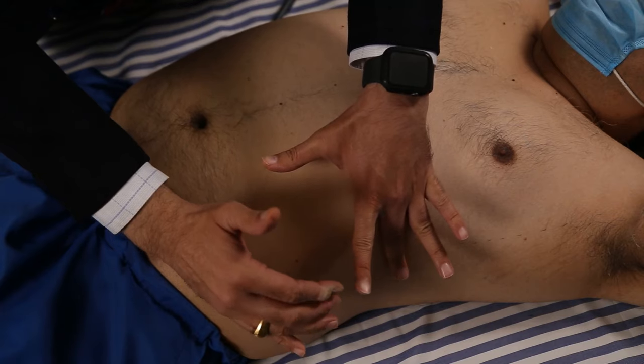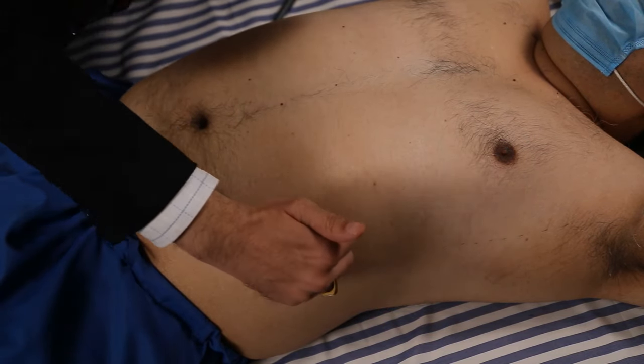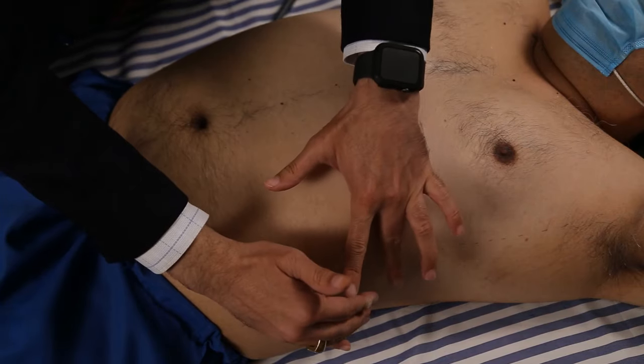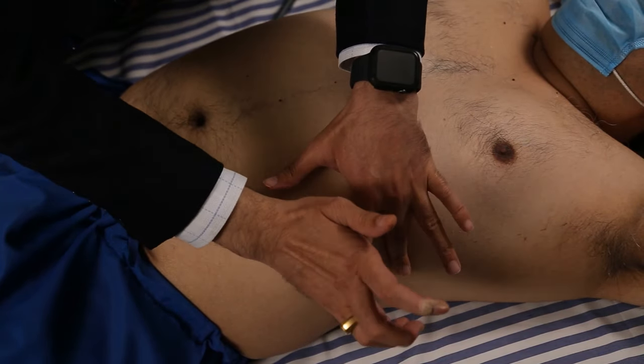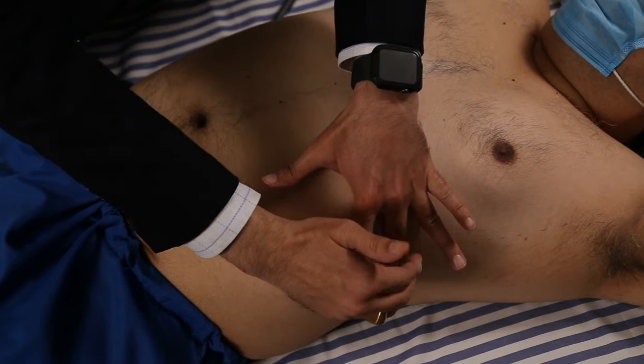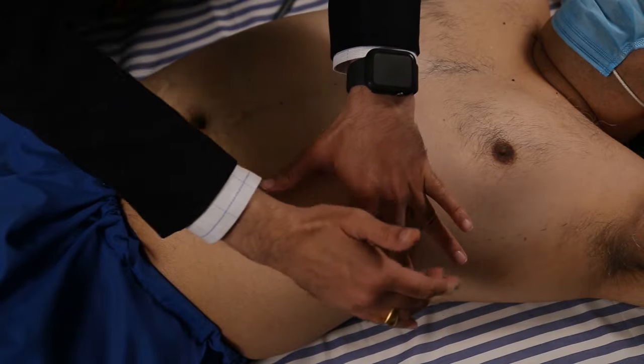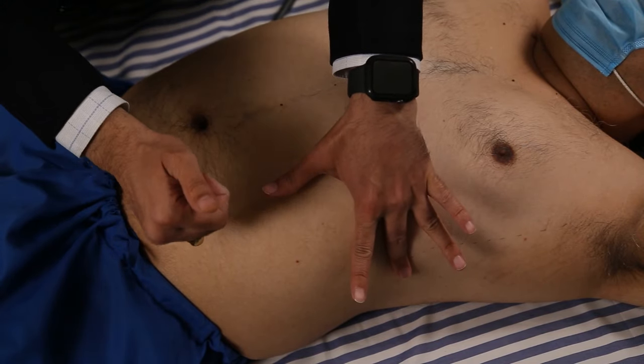If the spleen is enlarged, it enlarges in both the upward and downward directions. So if there is dullness at the ninth intercostal space, that indicates the spleen is enlarged. This is Kessel's method of spleen percussion.